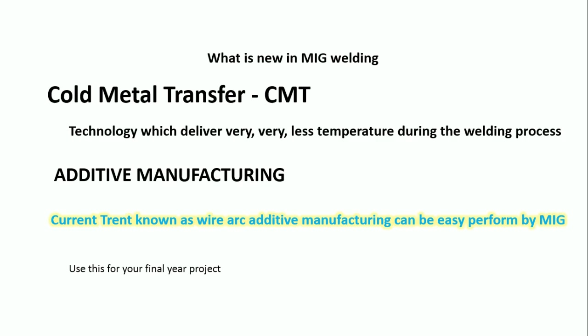The next topic is additive manufacturing — a very interesting and currently trending topic. Previously you saw plastic additive manufacturing and laser-based methods, etc. But the current trend is Wire Arc Additive Manufacturing, simply called WAAM (W-A-A-M). This can be easily achieved by MIG welding process. Since automation is possible and we can connect this MIG welding machine with robots, we can go for additive manufacturing — it is a next level of manufacturing process.